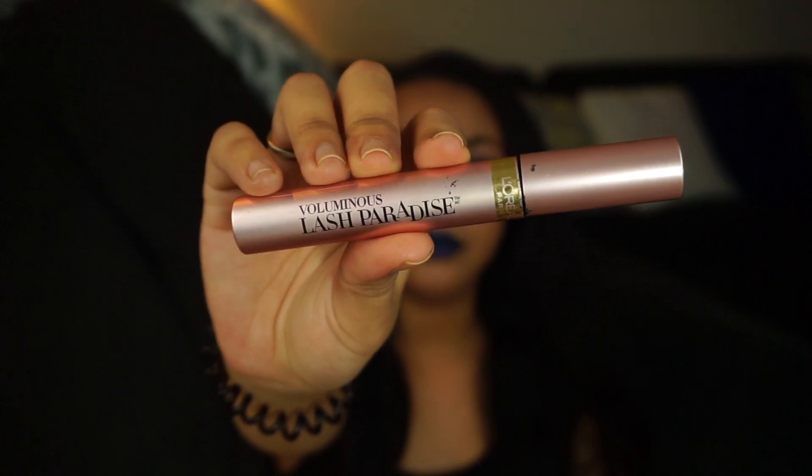My favorite mascara of all time is the L'Oreal Voluminous Lash Paradise mascara. My first favorite mascara was the CoverGirl Lash Blast orange one, then the NYC Showtime mascara, but this tops all of them. You need this in your life — go get it. Especially if you have short lashes, try this, it will make a difference. I promise you.